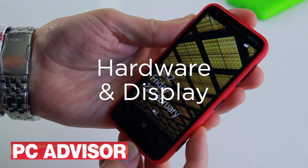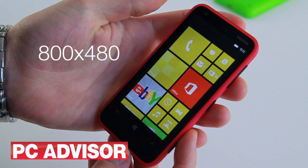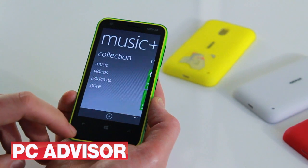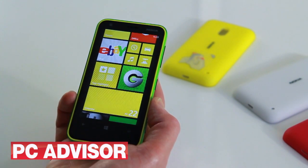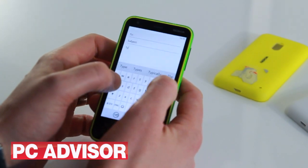The Lumia has a 3.8 inch touchscreen with a respectable resolution of 800x480 and a pixel density of 246px. Windows Phone 8 looks great with decent colour and detail even under natural light. The touchscreen is responsive but we found the on-screen keyboard irritatingly small to use.